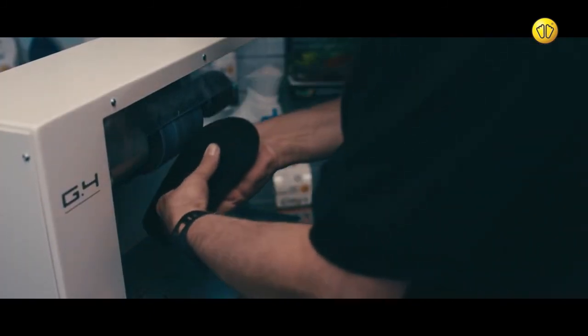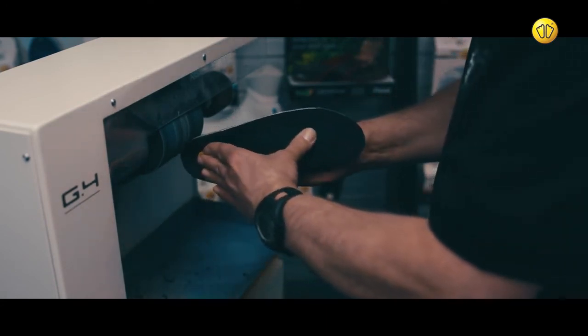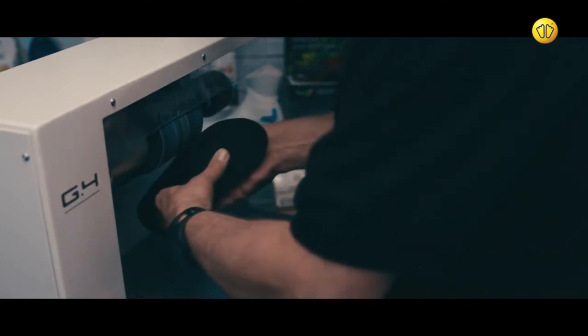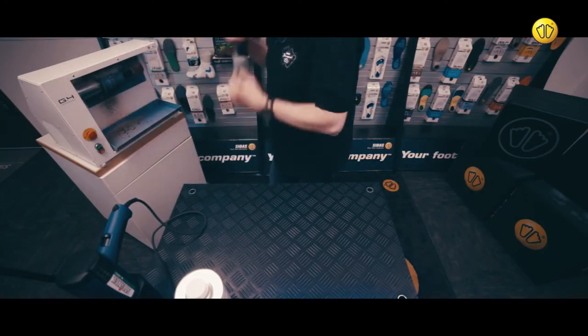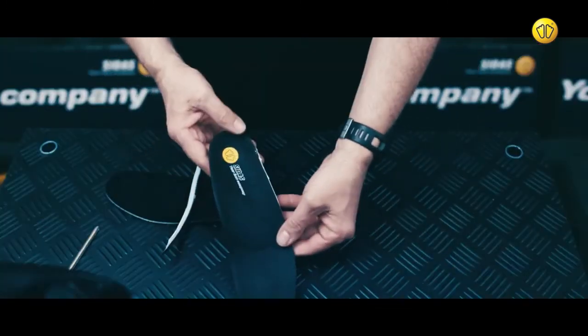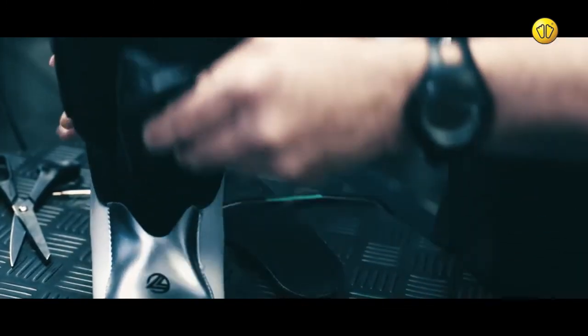Next, use a grinder to smooth the edges of the insole. Finally, place the finished insole inside footwear to test the fit.